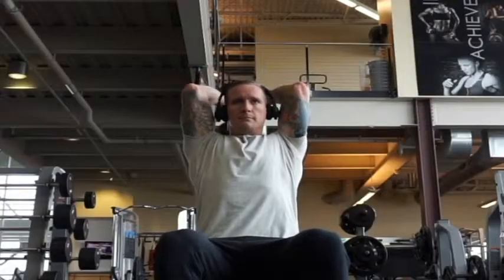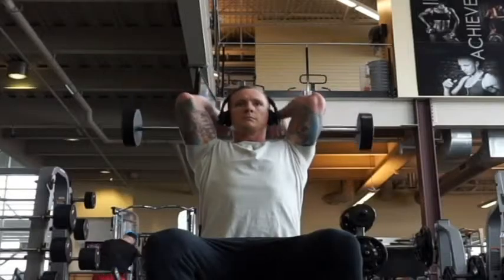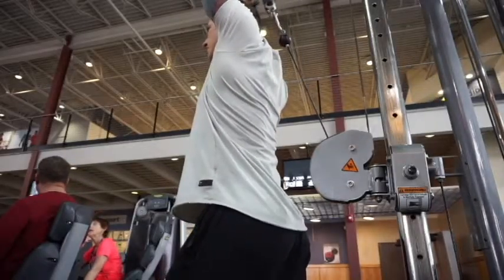Some exercises that fit this criteria include overhead dumbbell extensions, single arm dumbbell extensions, overhead extensions using an easy curl bar or a barbell, or my personal favorite — cable overhead extensions using the rope attachment.